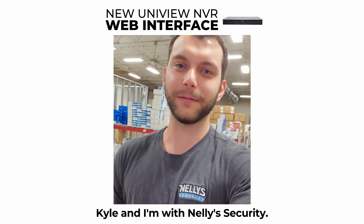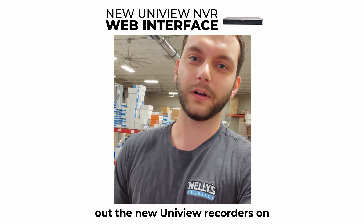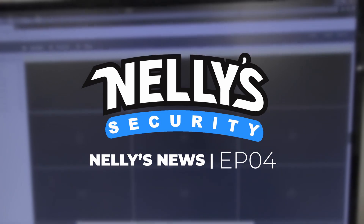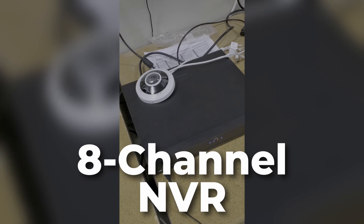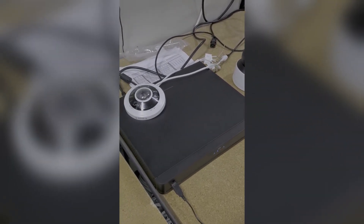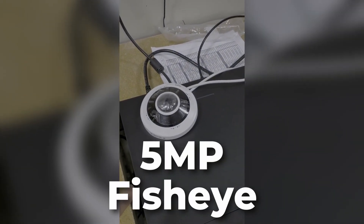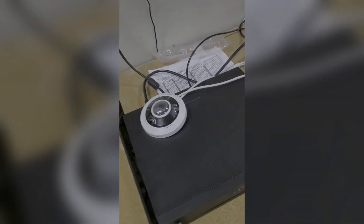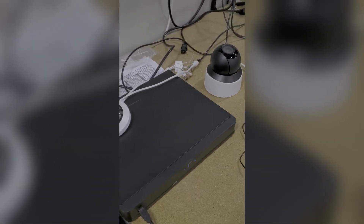My name is Kyle and I'm with Nellie Security, and today we're going to be checking out the new Uniview recorders on their web interface. I went ahead and got an 8-channel NVR hooked up to our test bench along with a couple of cameras — a 5 megapixel fisheye and a 5 megapixel indoor PTZ. I'm still learning myself, but I got it on the network so let's check it out on the computer.